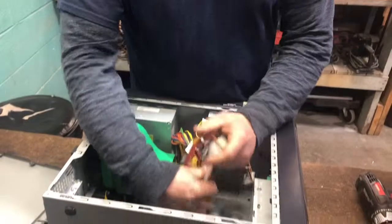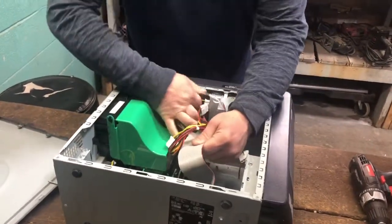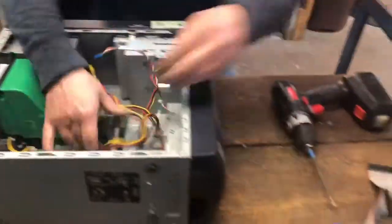So the first thing we're going to do is we're going to separate the wires. All the wires have a different value to them. I'm going to show you how to separate it all into a pile so we have all the components.